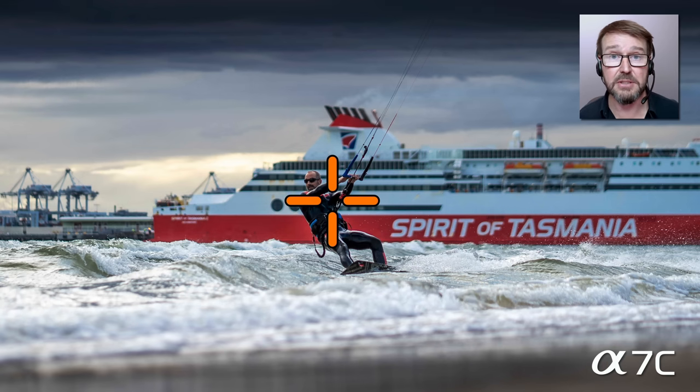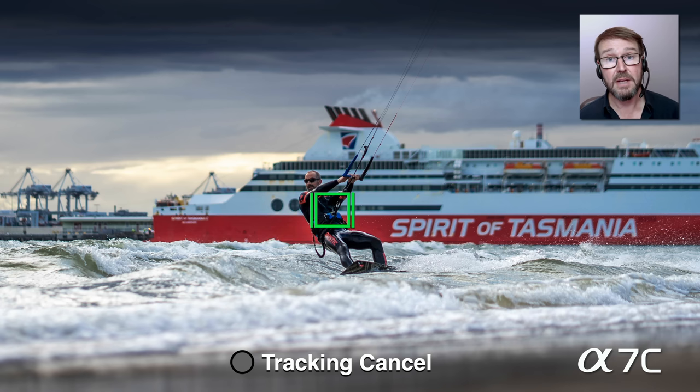This is incredibly useful on a camera such as the Alpha 7C, which doesn't have a multi-selector to move the focus point. We simply have touch operation on, function of touch operation set to touch tracking, move our thumb to target the primary subject, let go, and the camera takes over from there. You'll see the familiar touch tracking icon kick in — the little green square with a line to the left and right.